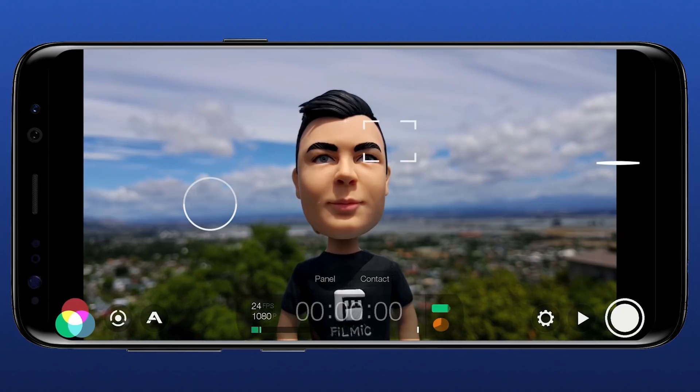If you have any questions, feel free to ask in the comments and make sure you check out the Epic Guide to Filmic Pro V6 if you want to master this app. My name's Elliot Fitzroy, thanks a lot for watching.